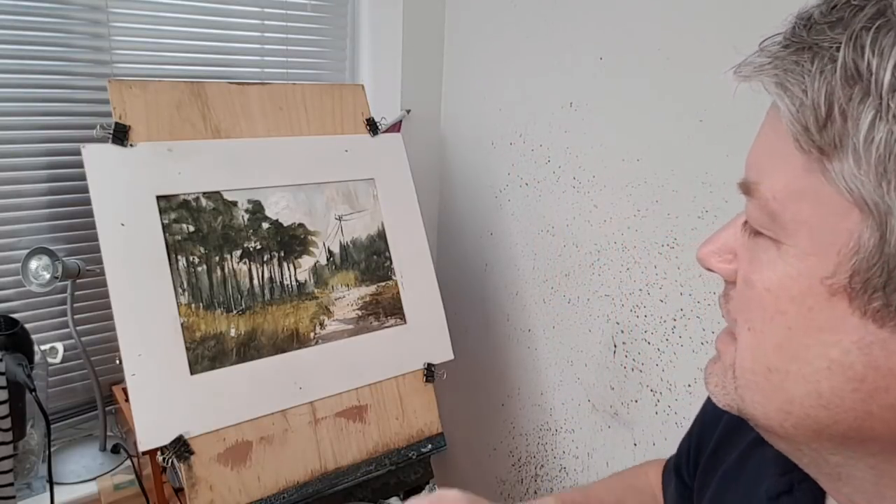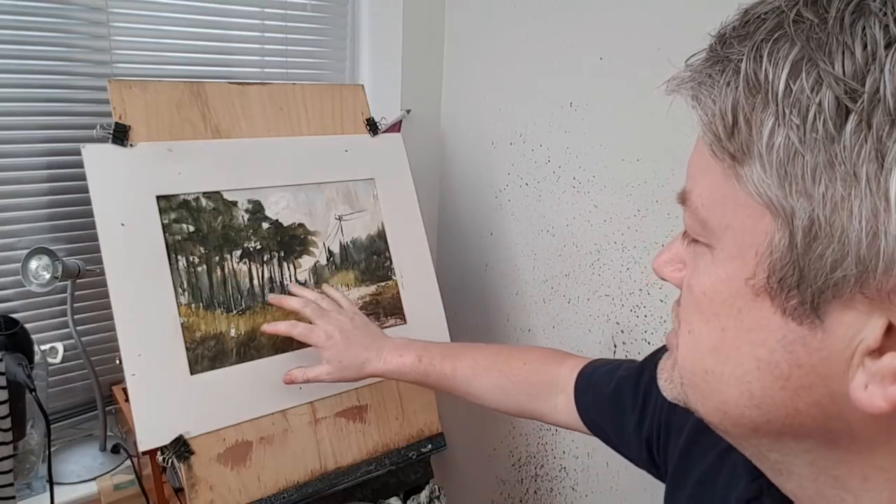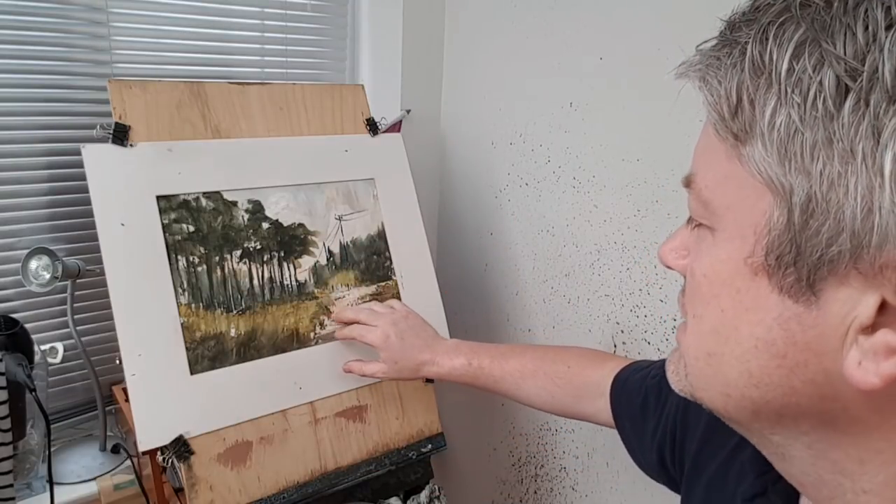Hi, I'm Stephen Cronin from StephenCronin.com. Thanks for joining me again. Today I'm going to show you how to paint this simple little park scene.